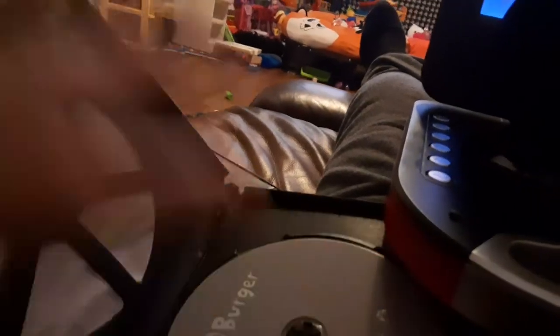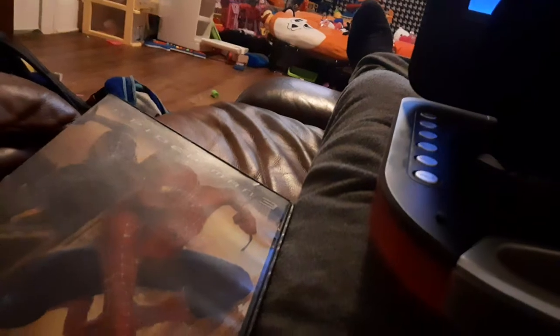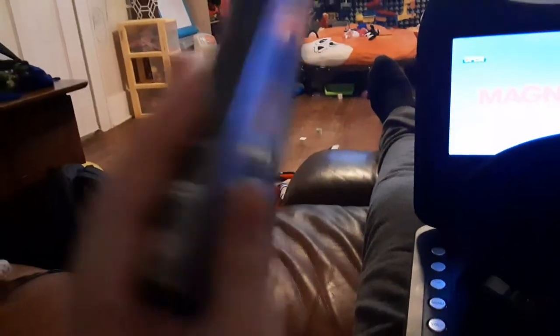Sorry, that's just the TV. Next, we're going to be trying out Harry Potter and the Goblet of Fire, which has the Warner Home Video logo on it.